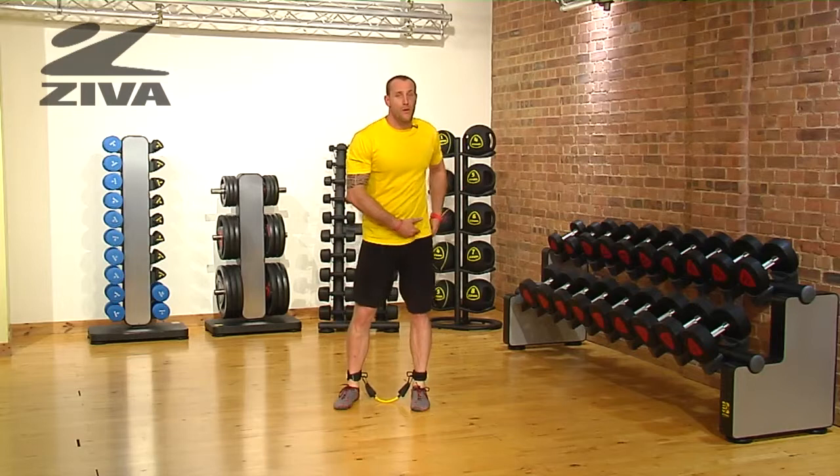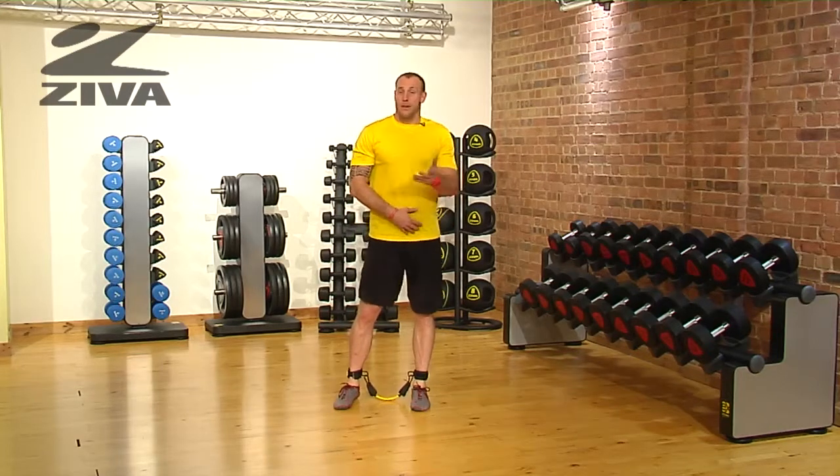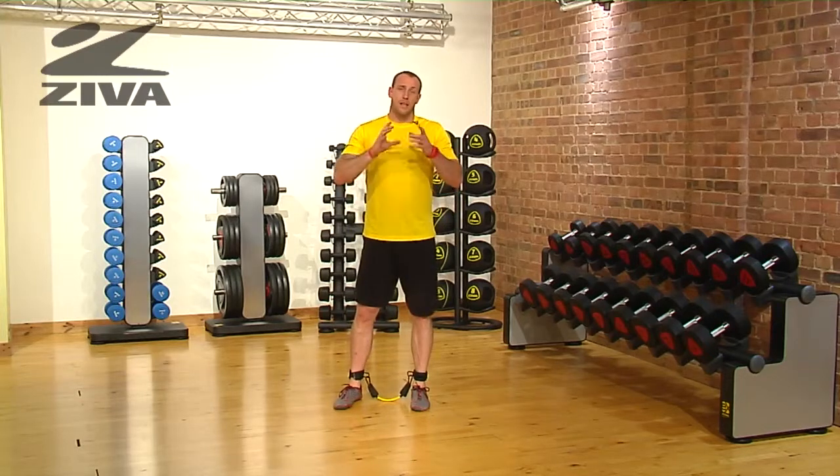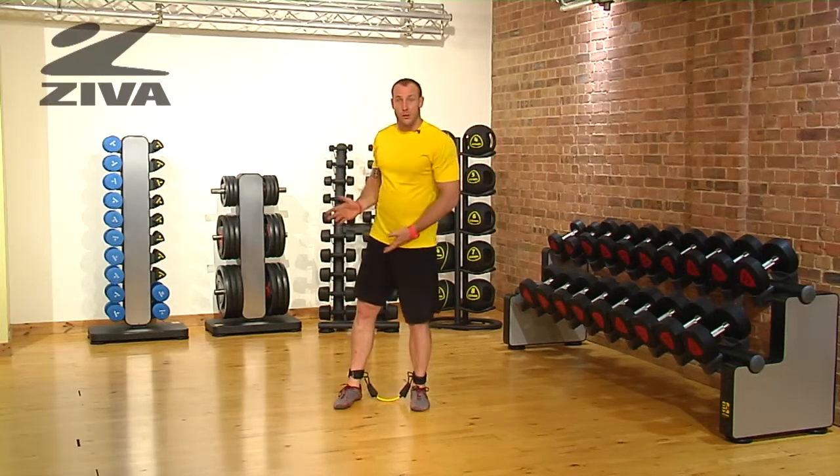Understand it's going to be a lot more work on the hip — it could be great — but make sure that you have that requisite motion or the flexibility in the hip to go through that movement.